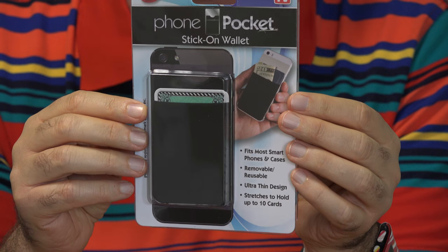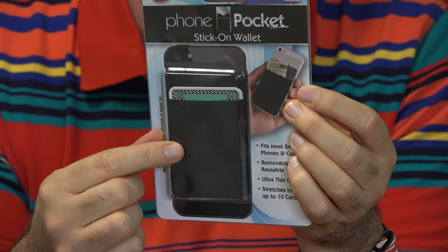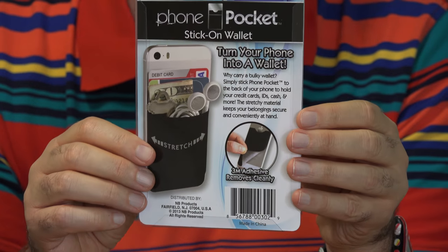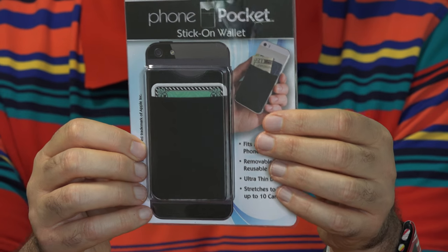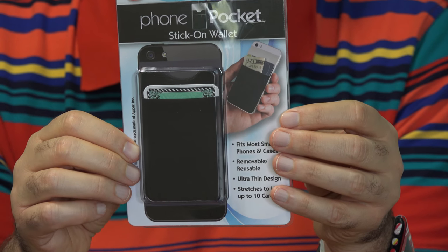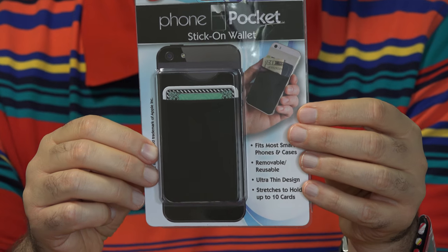The As Seen on TV Phone Pocket is pretty simple. It's a stretchy cloth fabric that has adhesive on one side. You stick it on to the back of your phone, and it's supposed to have enough room to slide in several credit cards, maybe your key and some cash — maybe everything that you need. It only costs $5. I found it at our local As Seen on TV section of our drugstore.